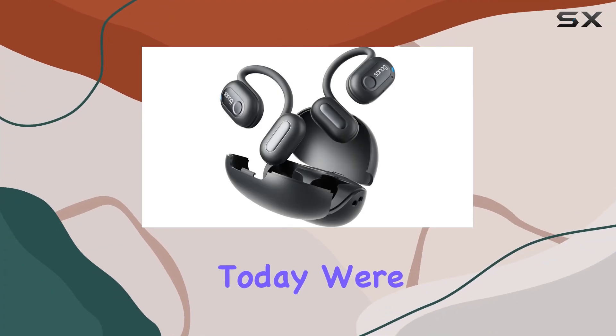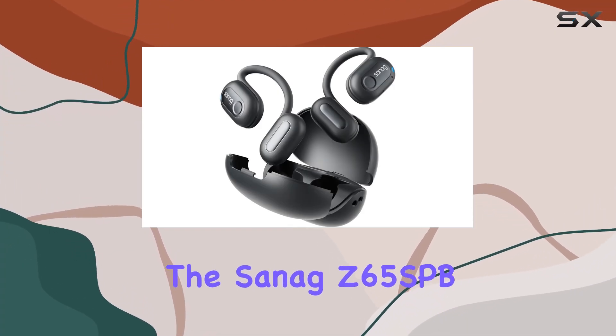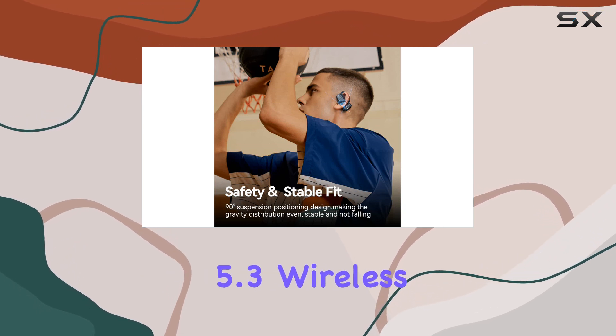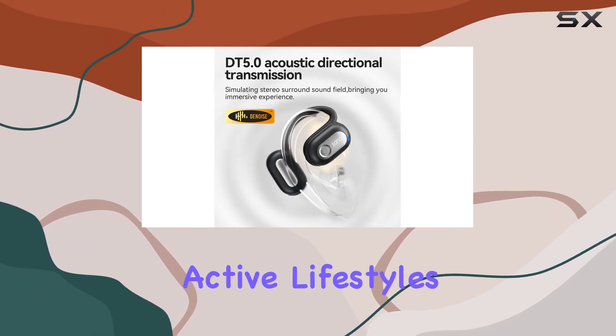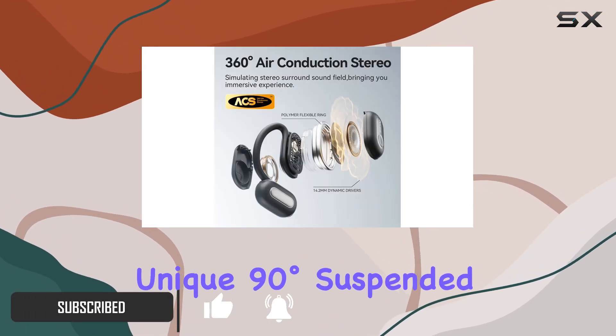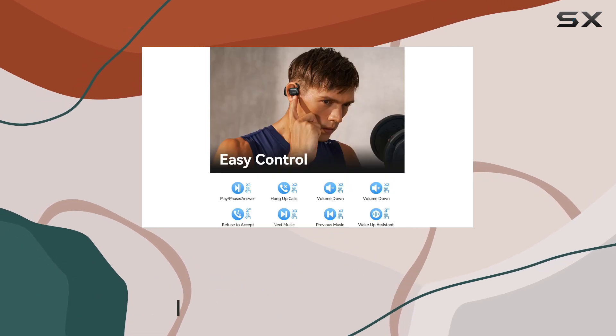Hey everyone, today we're diving into the Sanic Z65 SPB open-ear headphones, a Bluetooth 5.3 wireless earbud solution designed for active lifestyles. These earbuds offer a secure and comfortable fit with their unique 90-degree suspended positioning earhook design.